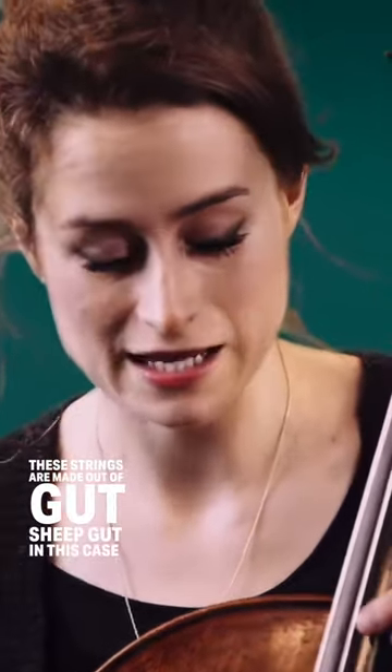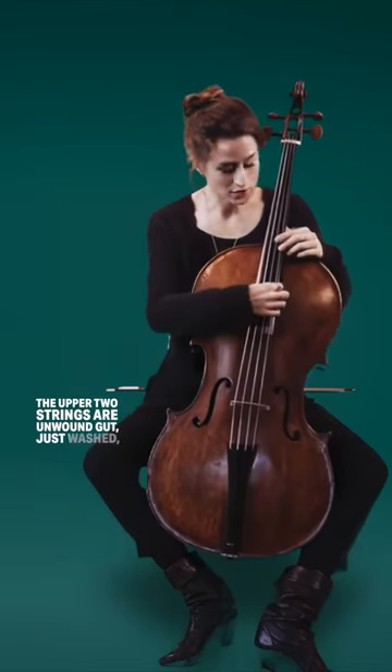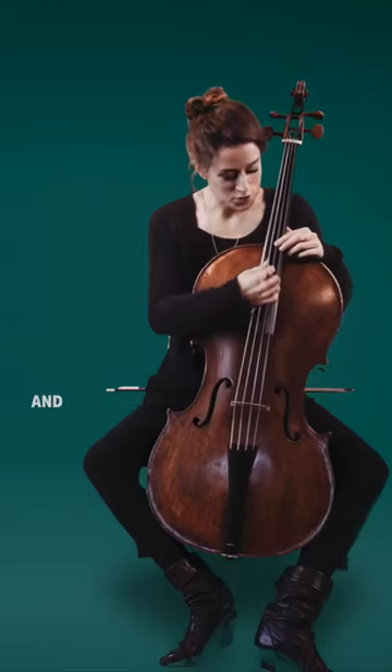These strings are made out of gut, sheep gut in this case. The upper two strings are unwound gut, just washed, hopefully carefully, and spun.